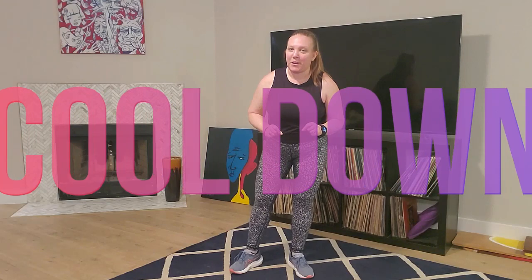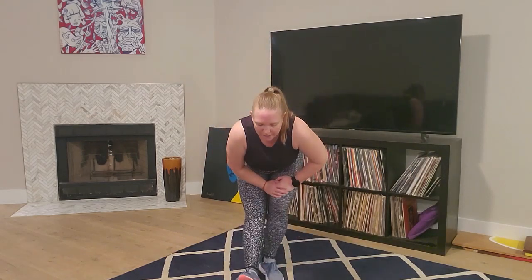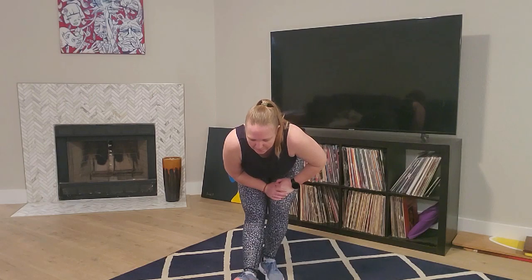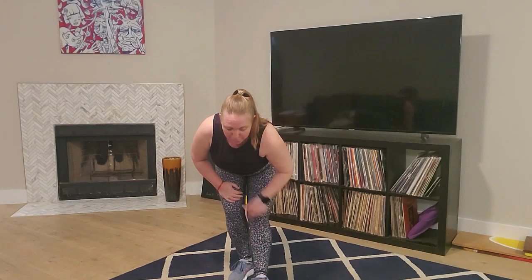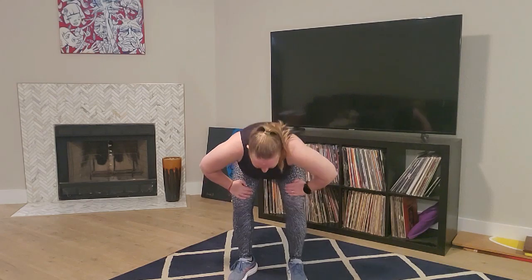Awesome job, guys. Awesome job on this workout today. Let's go ahead and cool it down and stretch. Roll those shoulders back, roll them forward. We're just going to take that right arm across, stretching through the shoulder, rotate through the wrist. And other side - rotating through that wrist. Go ahead and take that right leg forward, nice stretch through that hamstring. And other side - knees are close together, pull that toe towards the shin so you get that nice stretch all the way through the calf, up through the hamstring. Pull it and roll up through the spine.